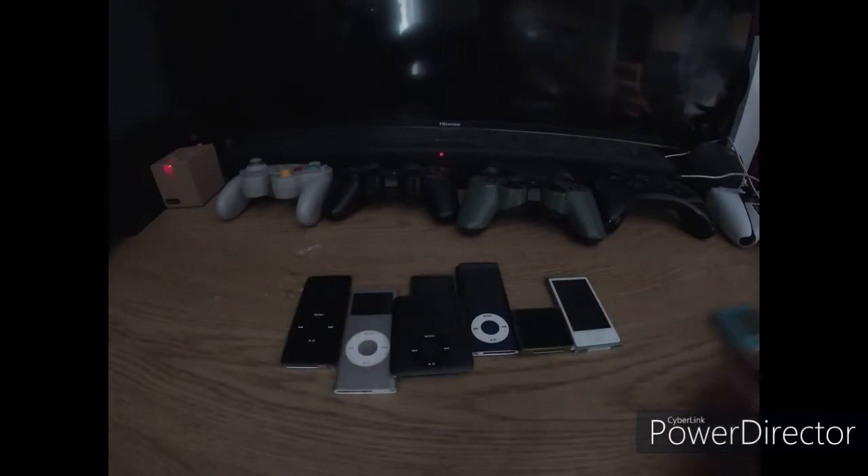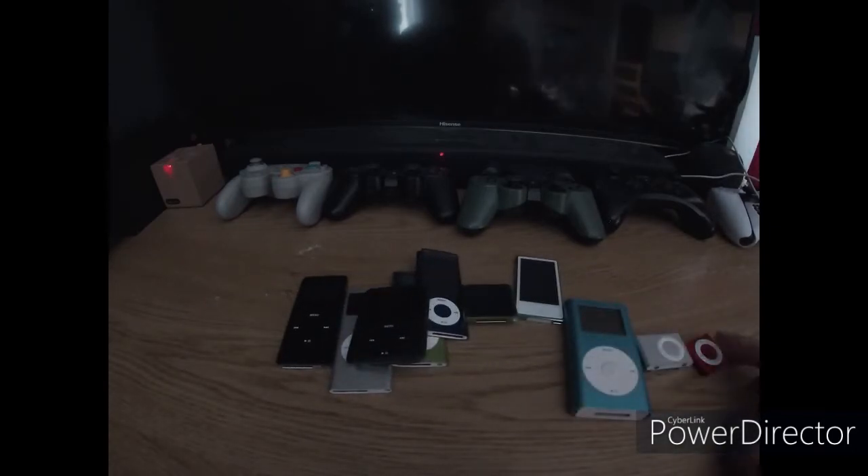Hey guys, how are you doing? KickSuperBen here. Welcome back to another video. Today I am going to be talking about all of my iPods, so let's get into it.